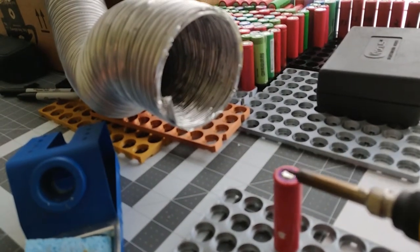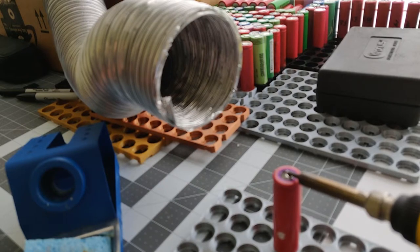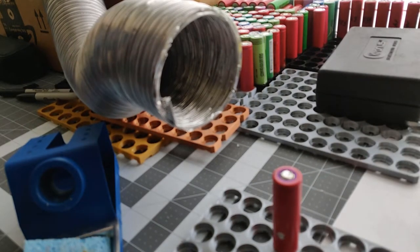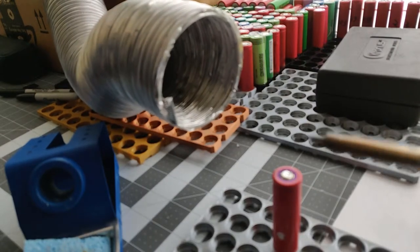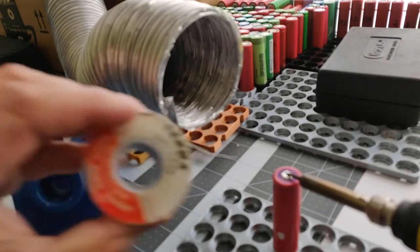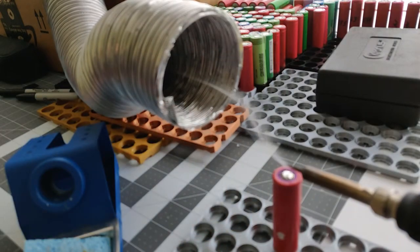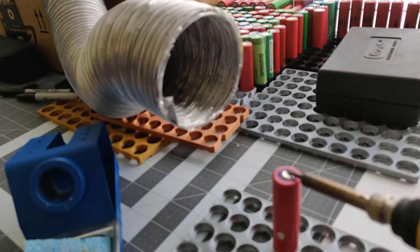It truly does do a great job. I would recommend if you're ever going to do a lot of soldering to get one of these, because this stuff is kind of toxic. You don't want to be breathing it in, and it's a simple and easy project that didn't cost very much money — just stuff I had laying around the house.